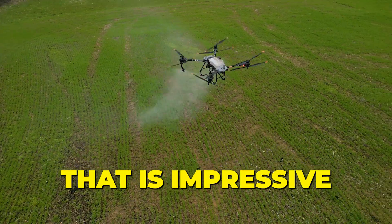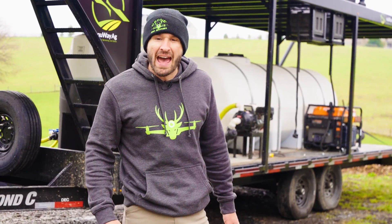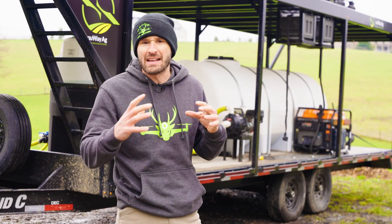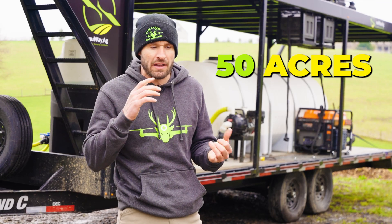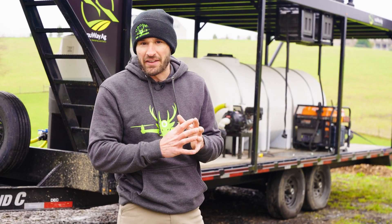That is impressive. How's it going folks? I'm Mike with New Way Ag. Me and Jason are getting the trailer loaded up. We're going to head out — we have a farmer that has about 50 acres of winter wheat that needs sprayed.